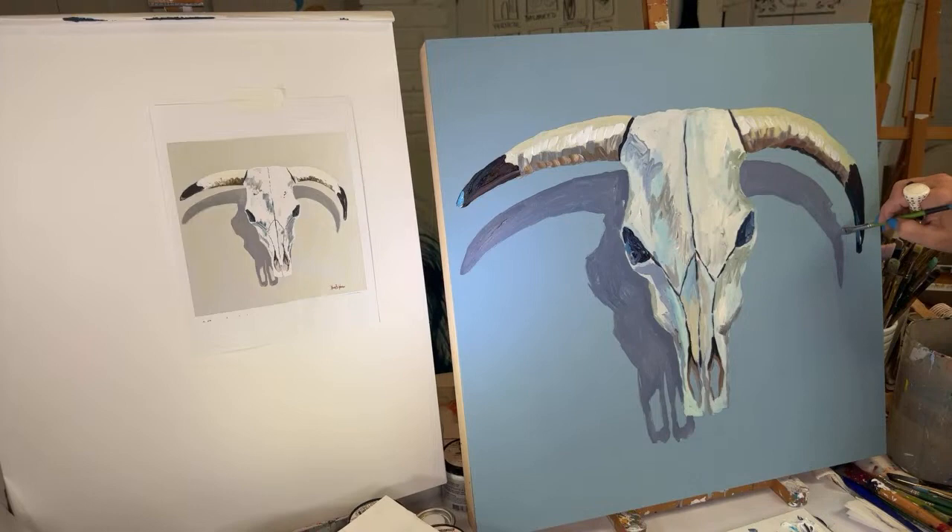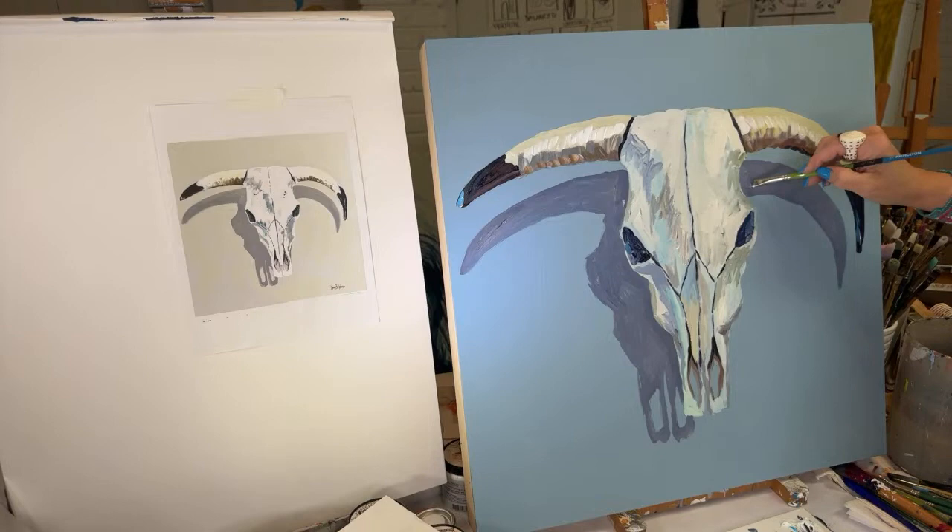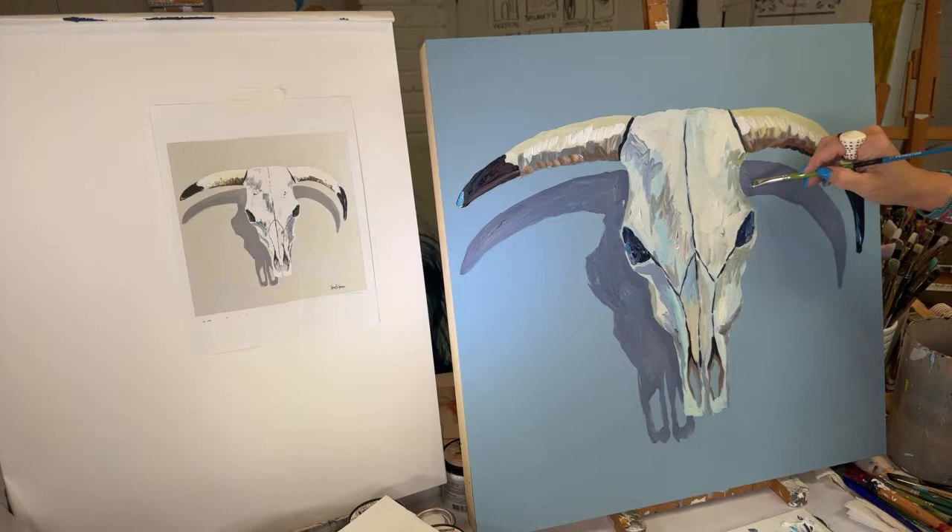It's very easy to be your worst critic and be hard on yourself. When that happens, I want you to go to the nearest large town and go on a gallery tour — look at the art that's out there. There's a wide array of art, and when you get hard on your own art, go out there and you'll see that your art is beautiful and cool and unique.